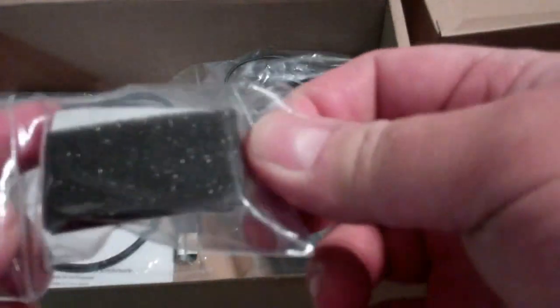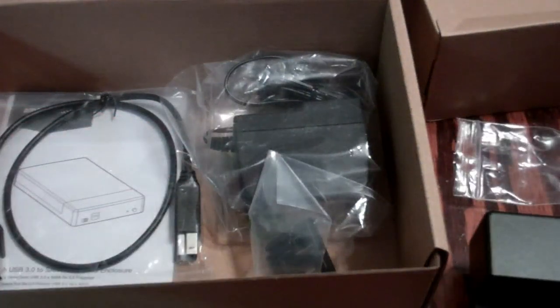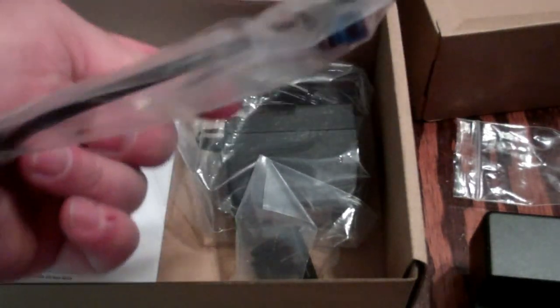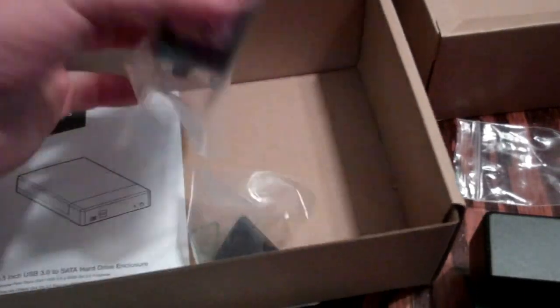I bought this for my two terabyte hard drive that I just upgraded to a four terabyte in my main computer. It comes with your power cord — you've got a USB 3.0 connection with the blue ends — and you've got your AC power supply to power the hard drive.